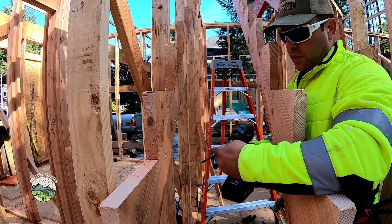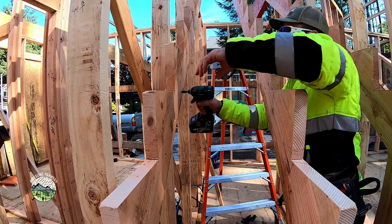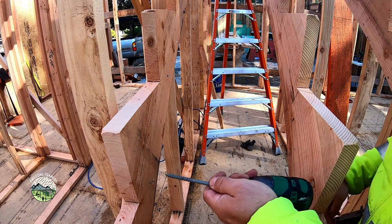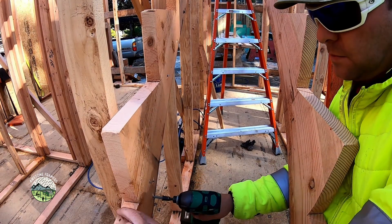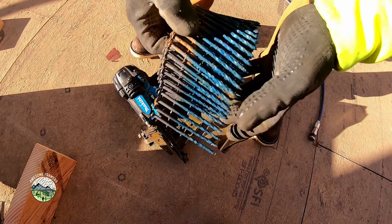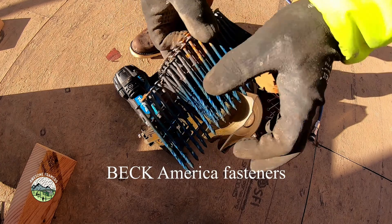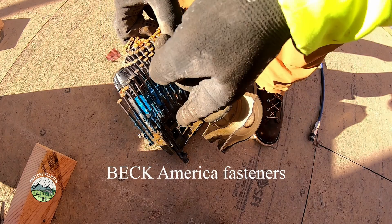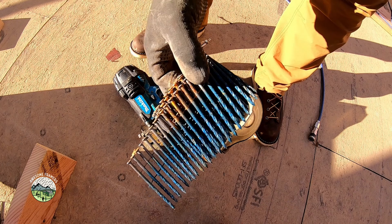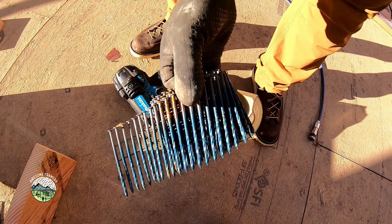You typically fasten these with Fasten Master ledger locks. As important as the glue in building a squeak-free stair assembly are the fasteners. This fastener is a spiral shank 3 and a quarter inch nail that has glue on it, so as the nail drives, that friction heats up the glue. On the last set of stairs I made the mistake of shooting the stringers to the wall with these, and then had to move one — a lot of Sawzall work, as I was unable to pull the nails.